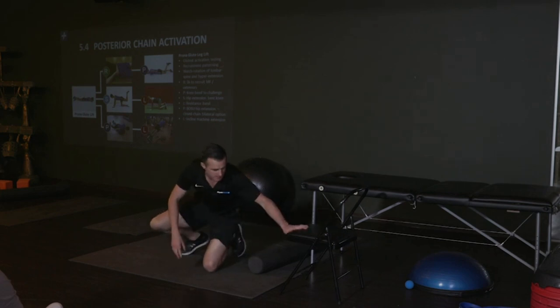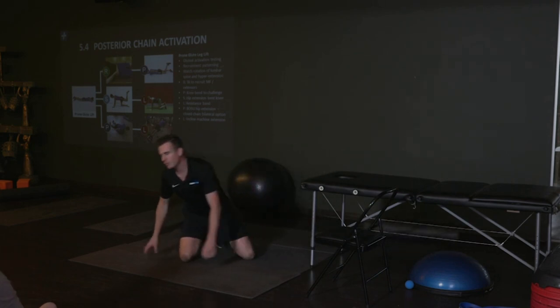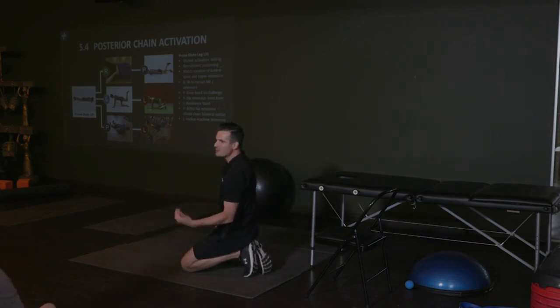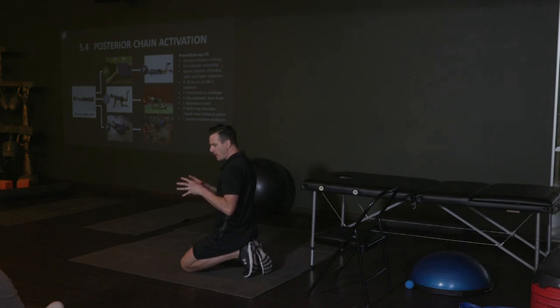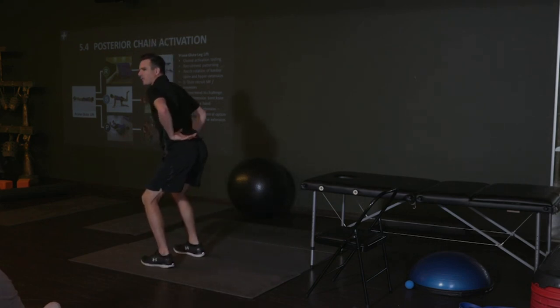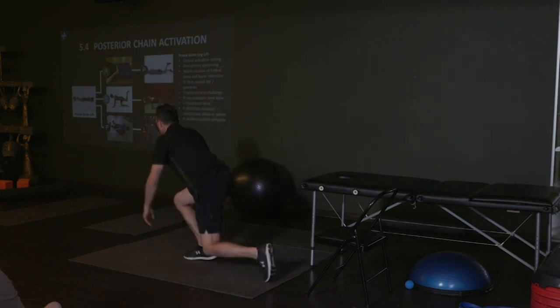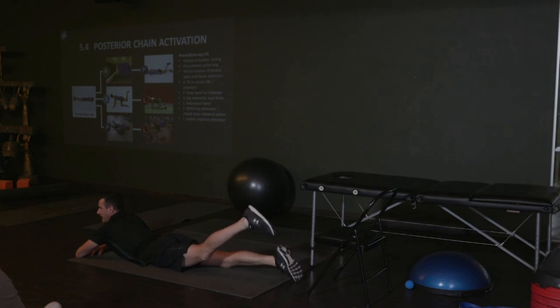The prone lift is to teach them posterior chain activation. The thing about the prone lift is you're also trying to keep their neutral spine — trying to stop them and asking: can I activate my posterior chain without my body throwing me into extension? Can I stabilize isometrically those muscles in my back without actively doing that? So when they squat, they don't bang into extension to recruit more muscle — they've got to keep neutral. When they're on their front, can they squeeze their glute and raise their leg without arching their back?